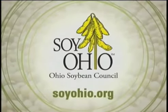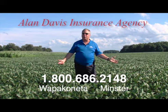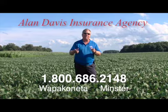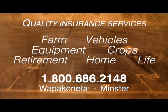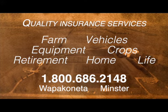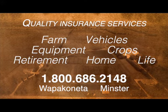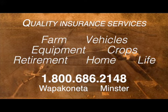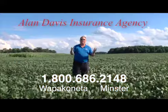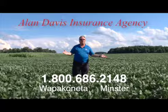Visit SoilOhio.org. Allen Davis Insurance Agency. With 30 years commitment to the community, providing quality insurance services. Allen is a business owner and an active farmer, and he knows firsthand the pressures of running your farming operation. Call Allen today and ask about coverage for your farm, your vehicles, your equipment, crops, and more. Call 1-800-686-2148.